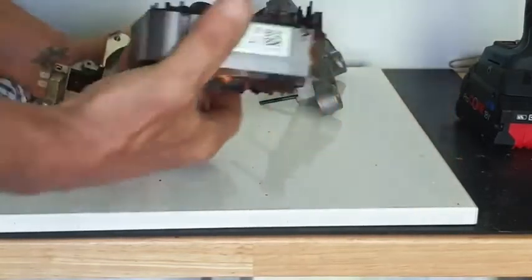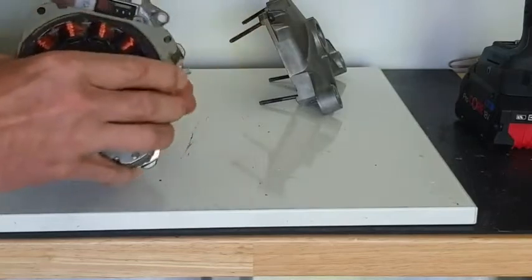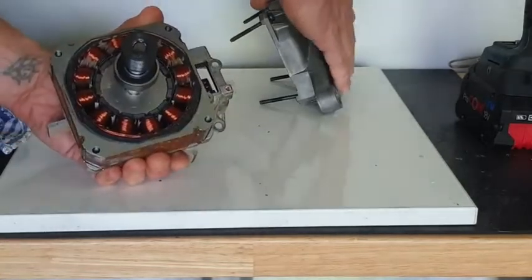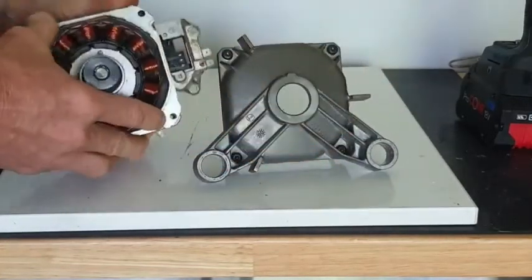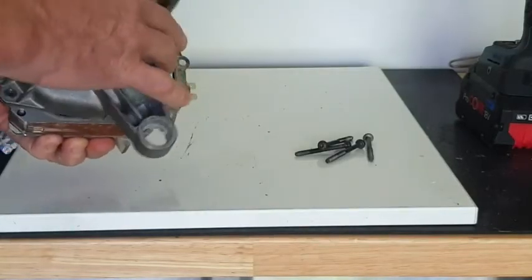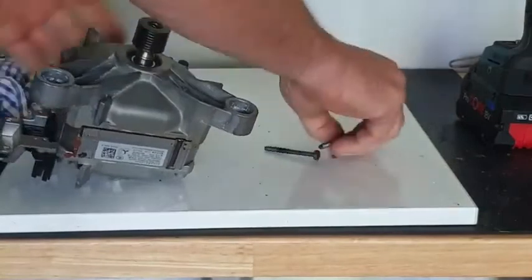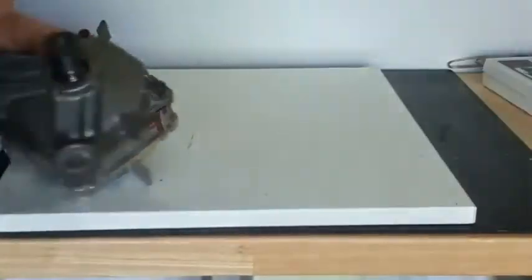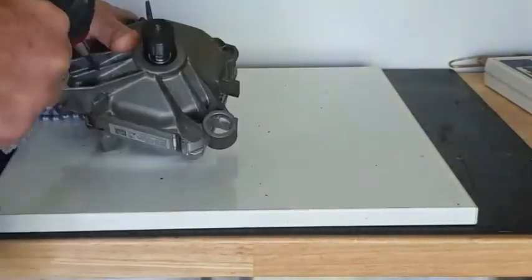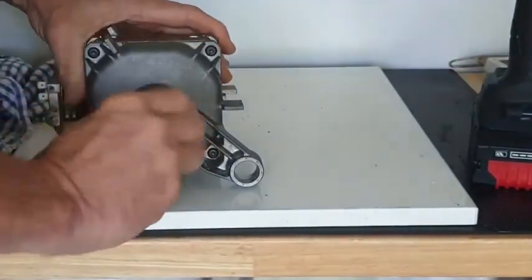The stator with the windings has a little connector — just make sure that connector lines up with the connector of the casing. When installing the front of the casing, I have to make sure these three tabs all need to line up with the tabs on the rear of the casing. Now I just have to bolt the casing together with four screws, and there it is — like a new motor.